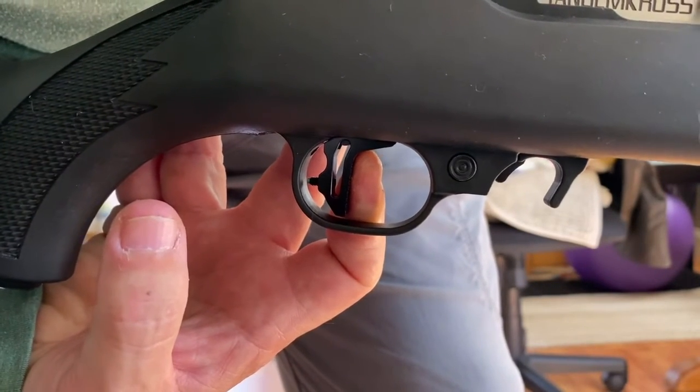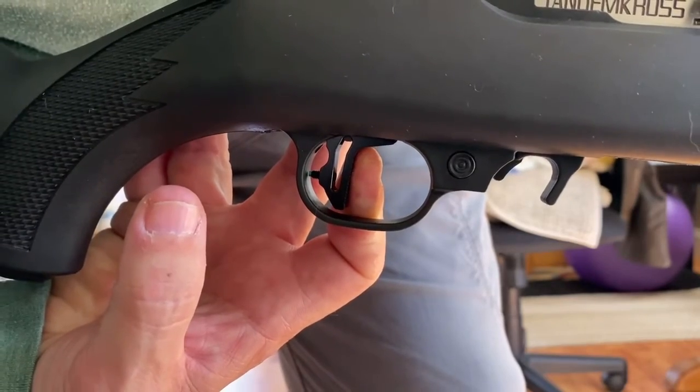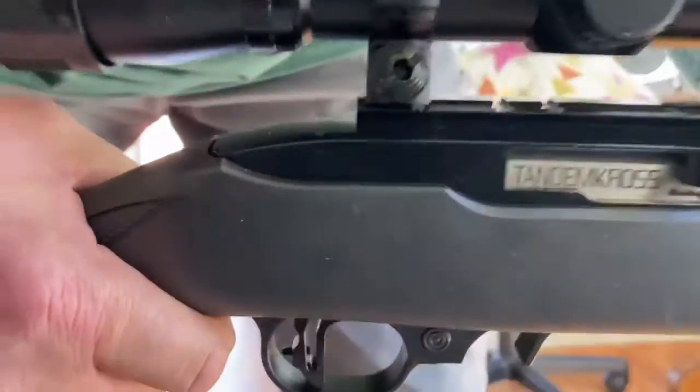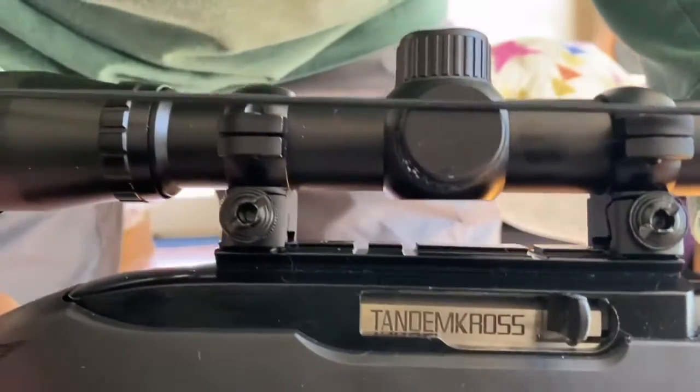Click — right there, beautiful. I just wish I could get the charging handle now, but that is a pretty bolt.